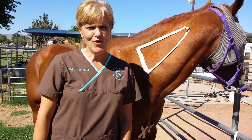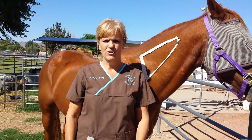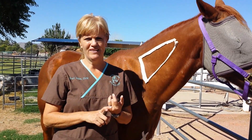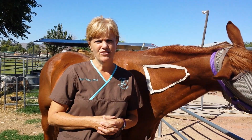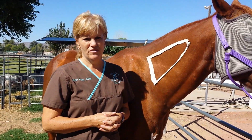In this video I'm going to show you how to give intramuscular injections. This is really important as a horse owner because you might have to give your horse vaccines, or the veterinarian may ask you to give your horse intramuscular injections for antibiotics, which is very common in horses.